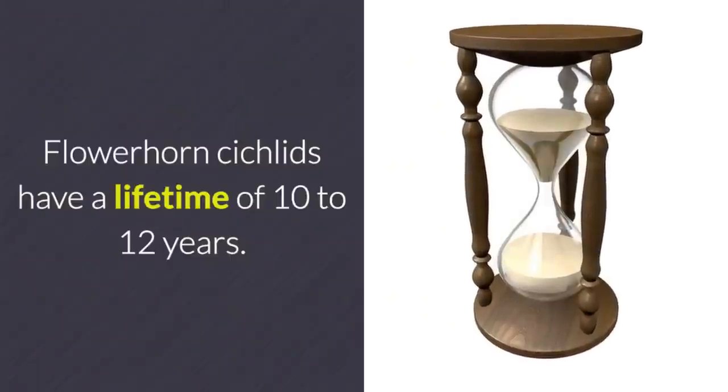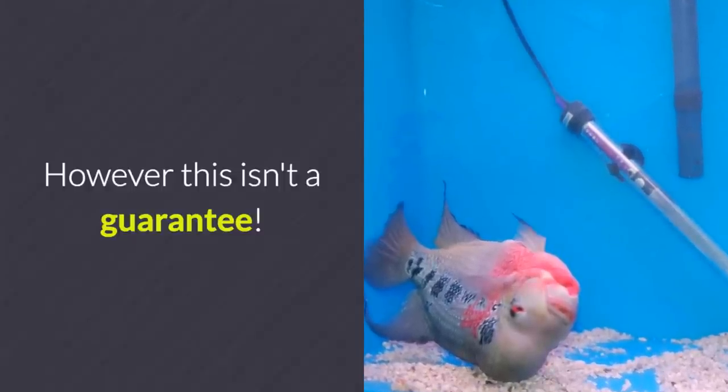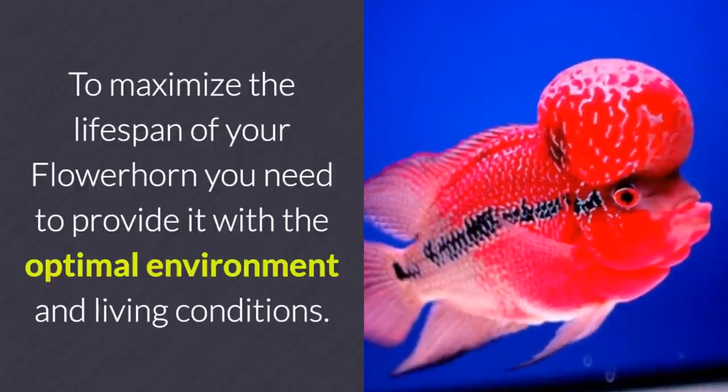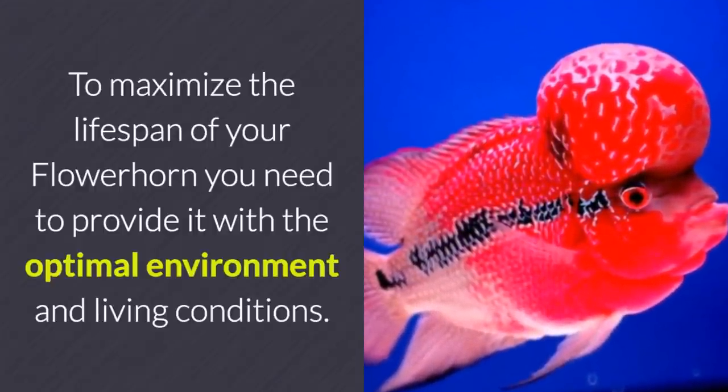Flower horn cichlids have a lifetime of 10 to 12 years. However, this isn't a guarantee. To maximize the lifespan of your flower horn, you need to provide it with the optimal environment and living conditions.